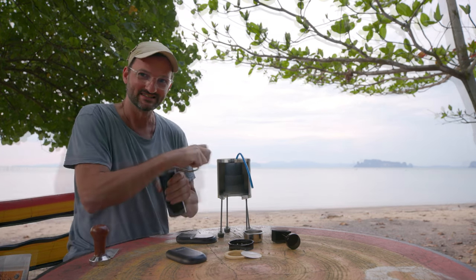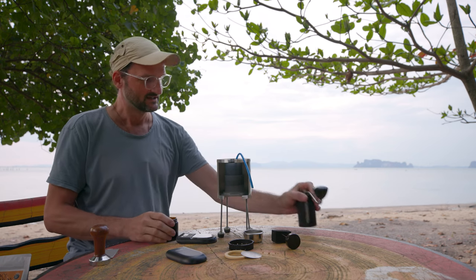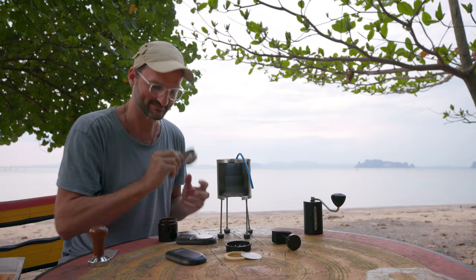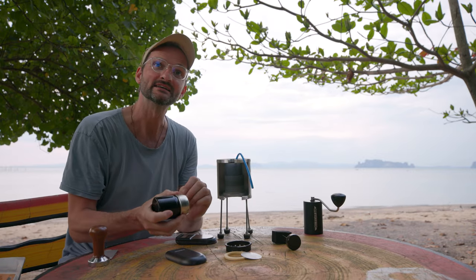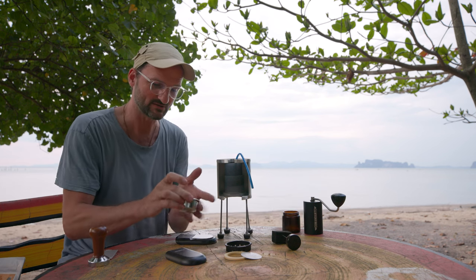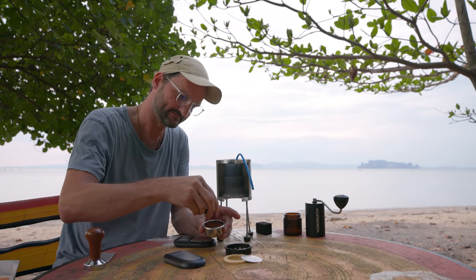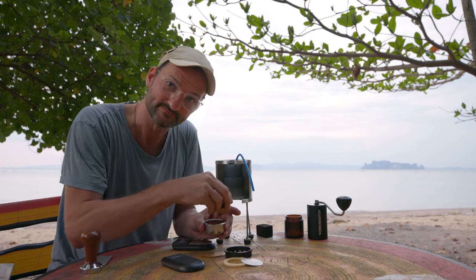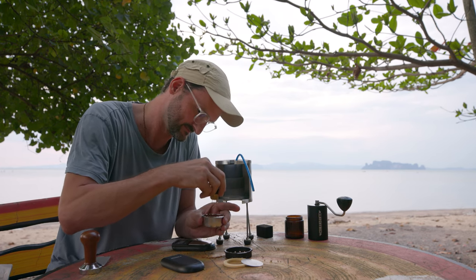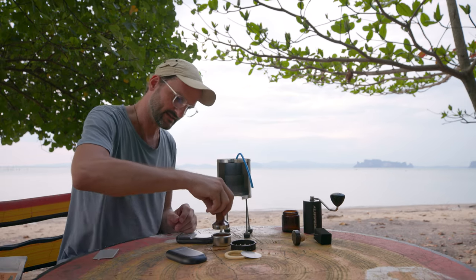The last bean is finished. My IMS precision basket is for 14 to 18 grams — I put 16 grams inside, which is a good amount. I can smell it already — very evenly distributed. One tamp or two — let's stamp it down.